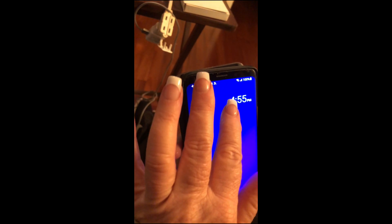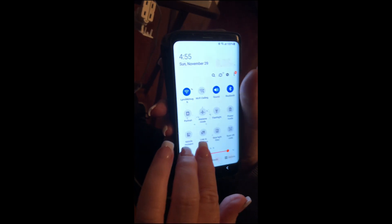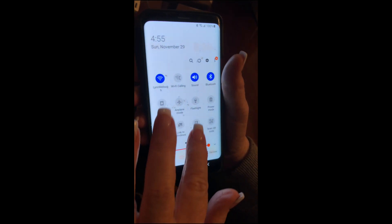Here's how to screencast from a Samsung phone that doesn't have the cast button, which is super annoying. Samsung has called it something different — I'm going to show you how to do it.